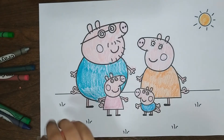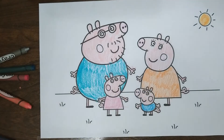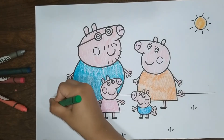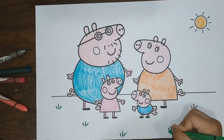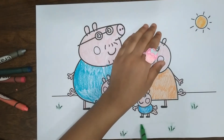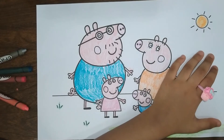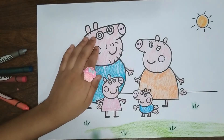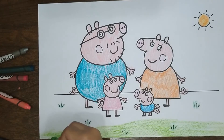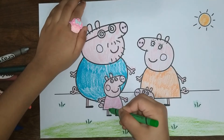Now let's color the green green grass. Let's do some shades, so let's make some shades in the grass. Now let's color the light green for the foreground green grass. I hate everything, I hate waste, I hate it, I hate the color, I hate it, I hate green grass.